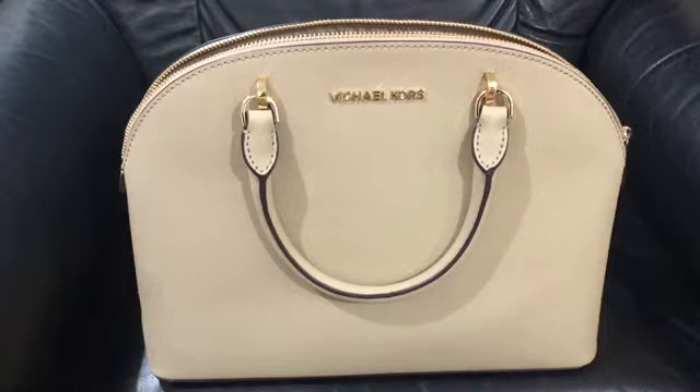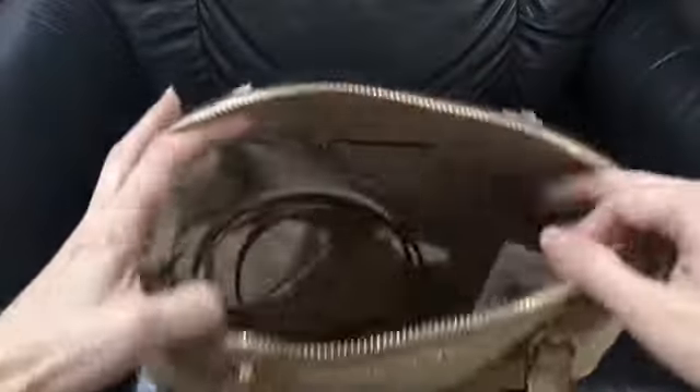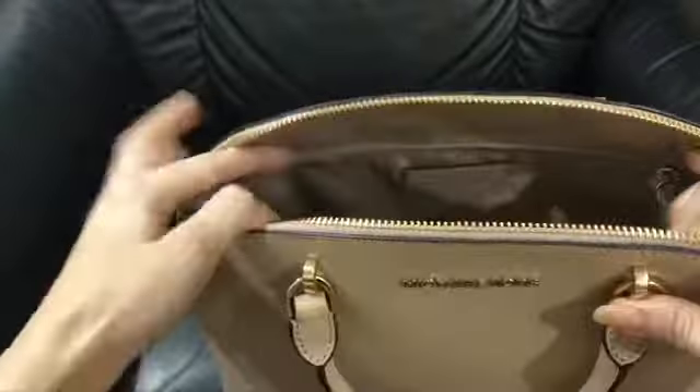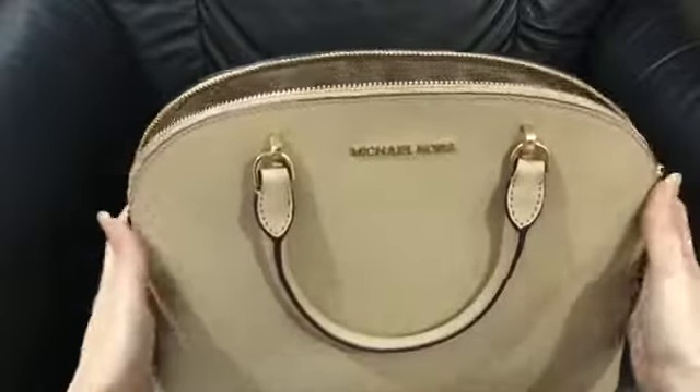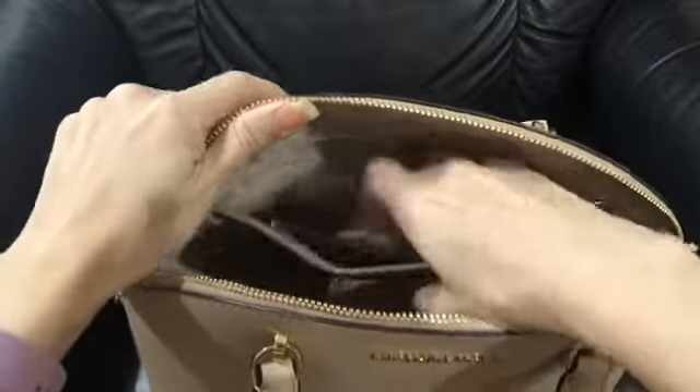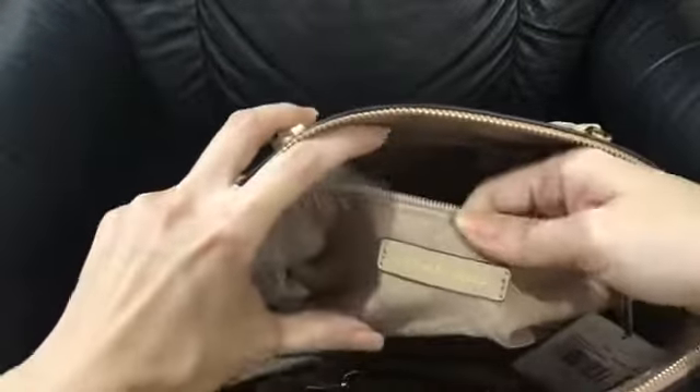This is the Michael Kors EMI Dome Large Satchel. It's made of Saffiano leather on the outside, and inside is the Michael Kors lining.